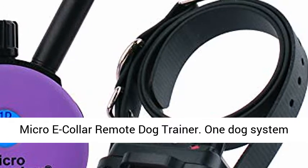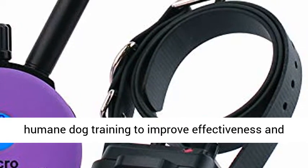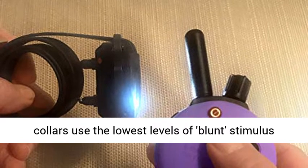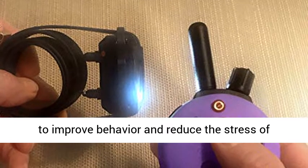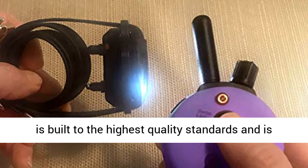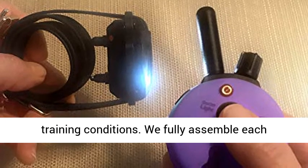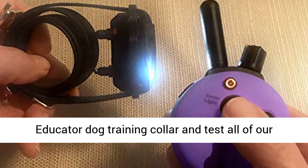Educator Small Dog Breeds Micro E-Collar Remote Dog Trainer — one dog system with 1/3 mile range. Safe and humane dog training to improve effectiveness and reduce stress on your dog. Educator Training Collars use the lowest levels of blunt stimulus to improve behavior. Every Educator Dog Training Collar is built to the highest quality standards and engineered to withstand extreme environmental dog training conditions. Each collar is fully assembled and tested in the USA.